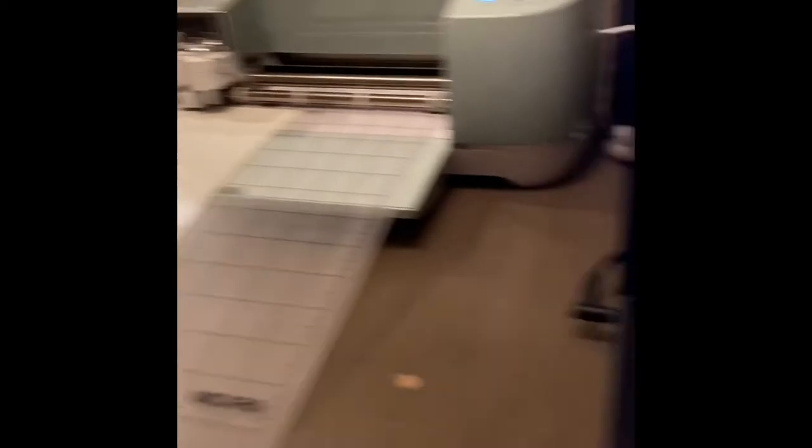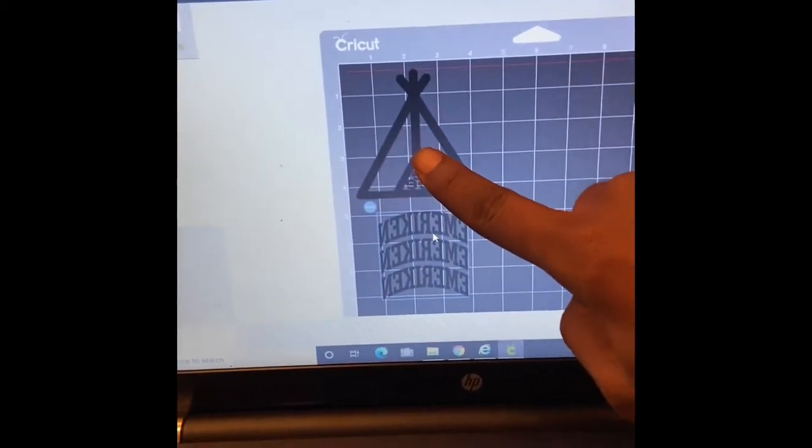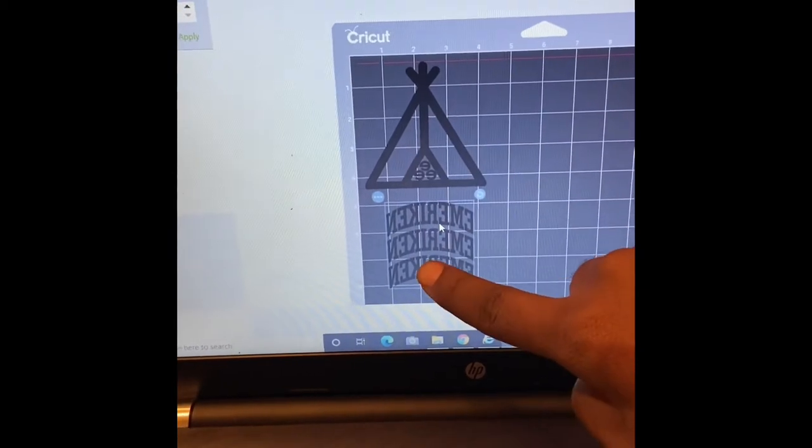And it's going to start the process. Now I'm not going to sit here and let you see the process, but I'll get back to you after it's done. Okay, we're back. And now we're here for round two, which is going to be the front chest hit and the sleeve.